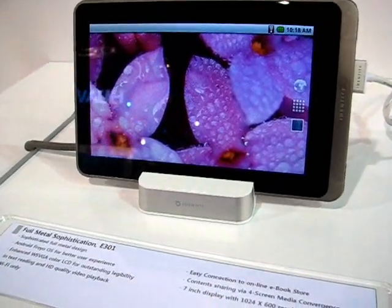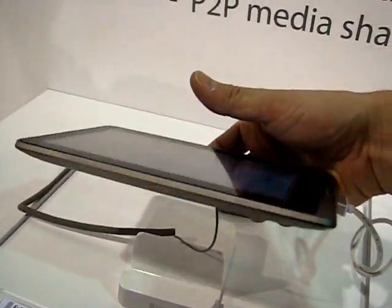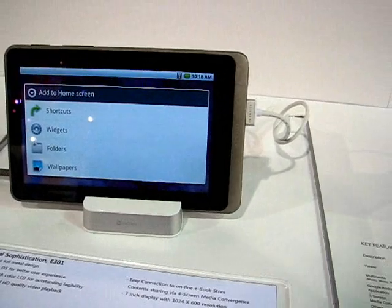Let's look at the weight — it's not on the spec list, but because it's actually quite a tough build, that looks like a metal body on that. I'm going to go for 400 to 500 grams on that.